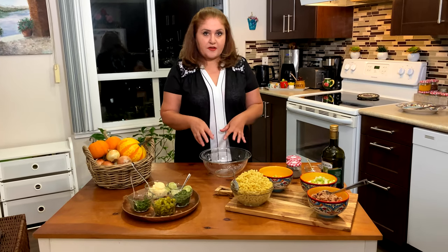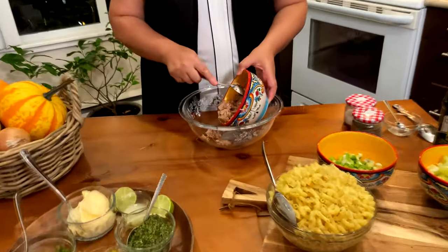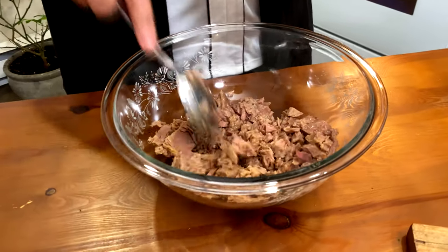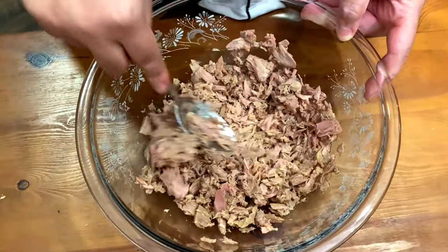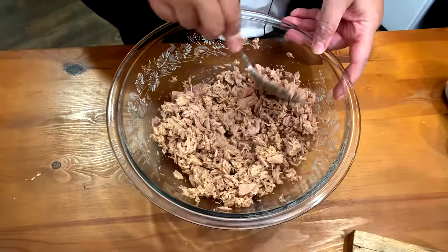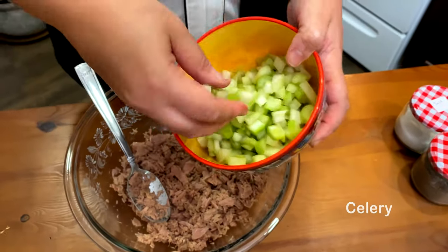So let's put our ingredients together. We have our tuna — let's put it in a big bowl. Make sure we don't have big pieces in here. Then I'm going to add my celery, which I pre-cut into small pieces.